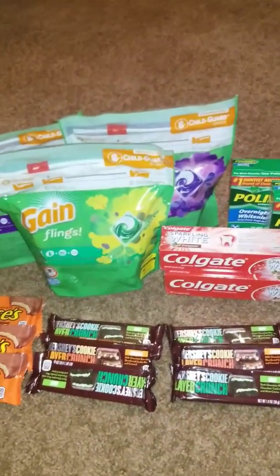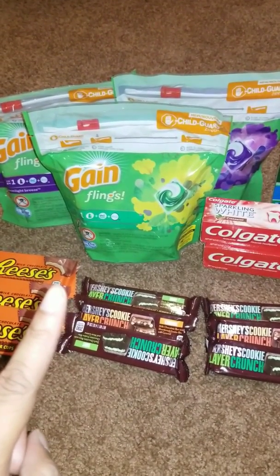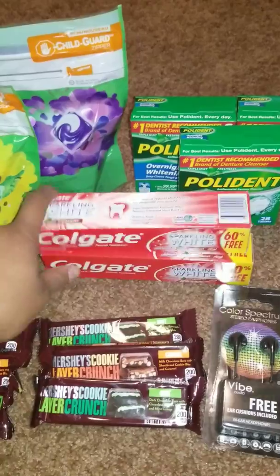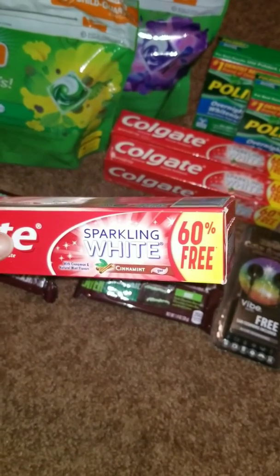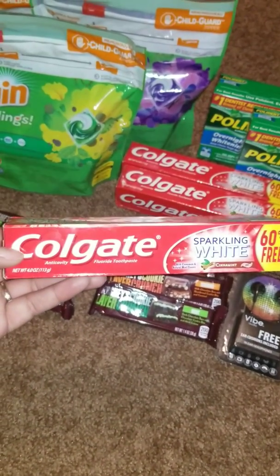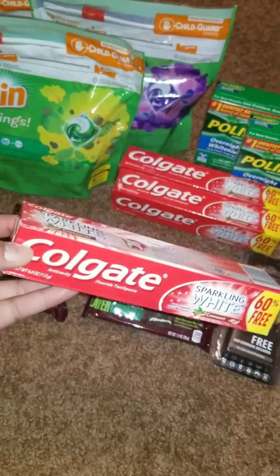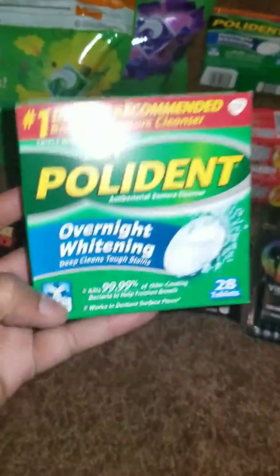Let me go ahead and tell you the coupons you need to clip to your account. First, clip the Gain or Tide Pods or Gain Flings coupon — that's a three-dollar digital coupon. The second coupon is a dollar off one Colgate toothpaste. These are in the dollar section; look for the sparkling white cinnamon flavor four-ounce, or check the regular aisle for a dollar Colgate.